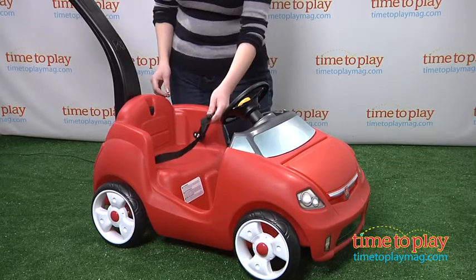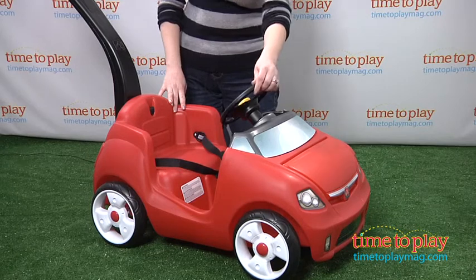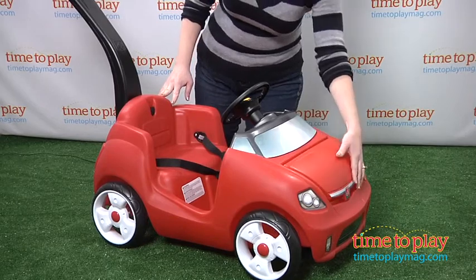There's a safety strap, very important for keeping kids nice and snug as they're riding, and a pretend steering wheel with a horn. And if you need to bring any other snacks or supplies, you can store them right underneath the hood.